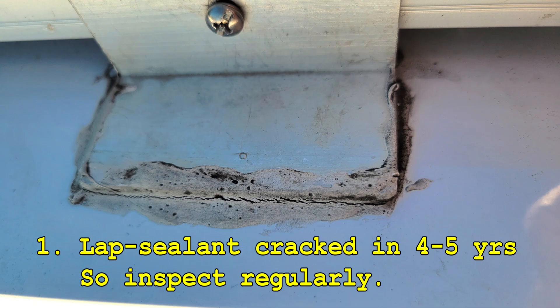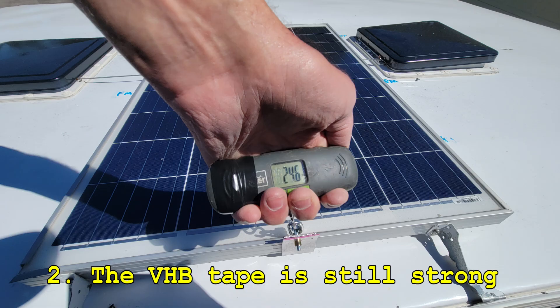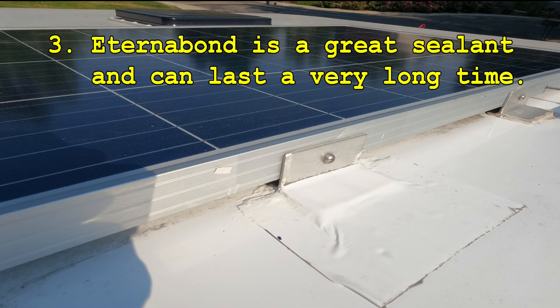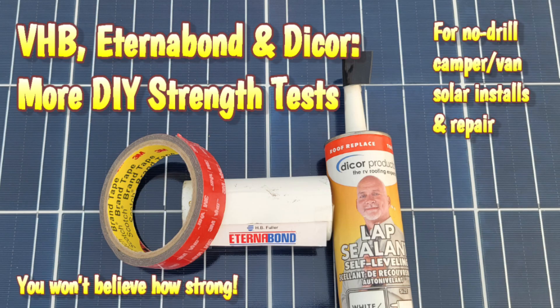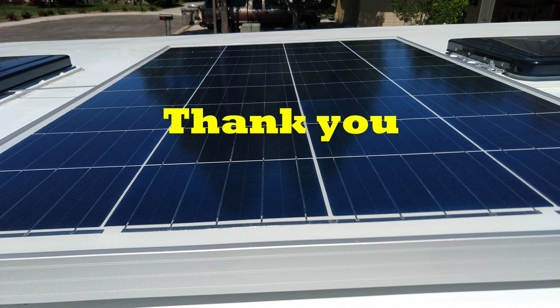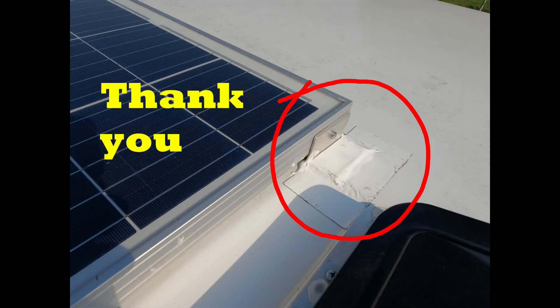A quick summary: Number one, lap sealant may crack in a few years — you should probably inspect it annually. Number two, the very high bond tape still doesn't budge after five years. Number three, Eterna Bond is a great sealant and the manufacturer warranties it for 15 years and says it should last 25 years. Number four, Eterna Bond goes right over the top of cracked lap sealant, and my strength tests suggest this is a very strong sealant combination over a VHB-attached bracket. Thanks for watching — I hope this helps you decide how to install your rigid solar panel on your camper or van, or how to remediate cracked lap sealant.